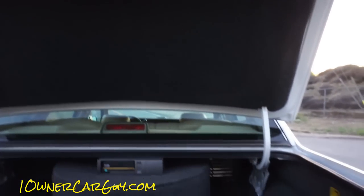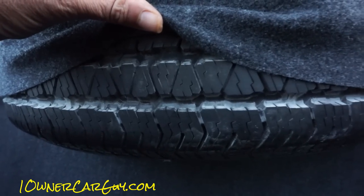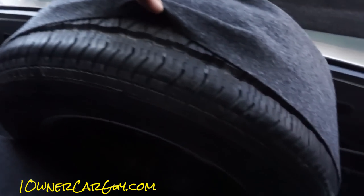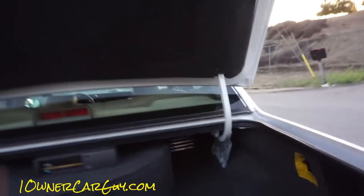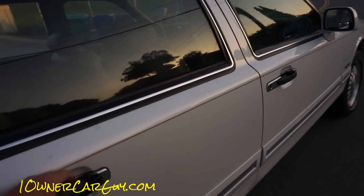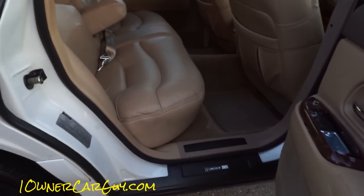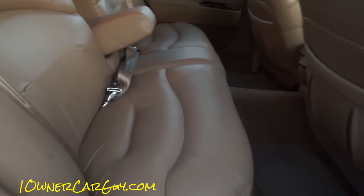Great condition up there, great condition in here — everywhere is great condition on this car. I don't even think this has been on the road. Seems to be some kind of Michelin tires on here. The auto suck-down is in great shape and auto sucks down as it should. Just beautiful.